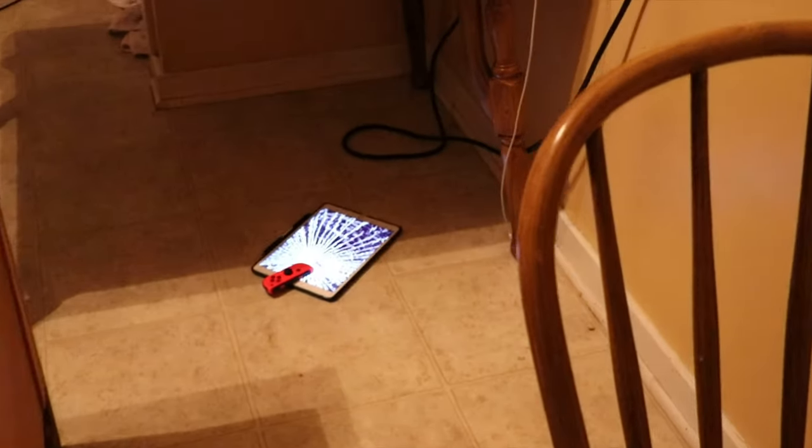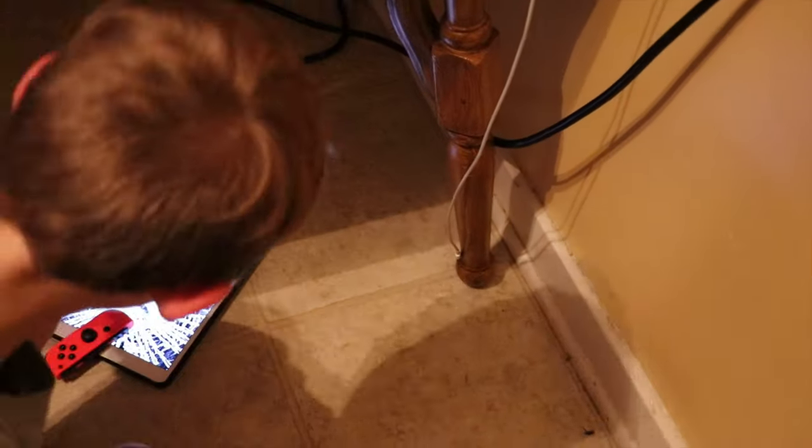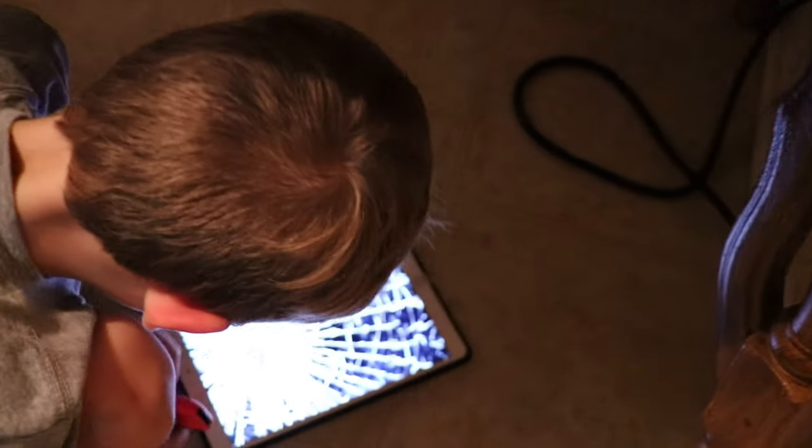I went in here, check it out, and I found the iPad down here — the screen is cracked. Look at the screen, dude! And it looks like the Nintendo Switch controller is right there on it.